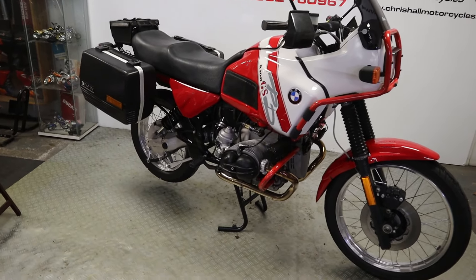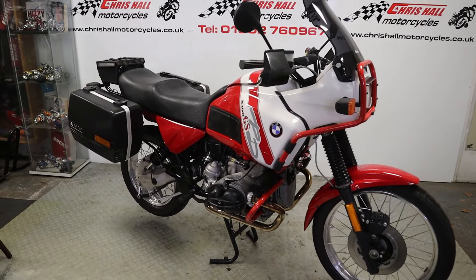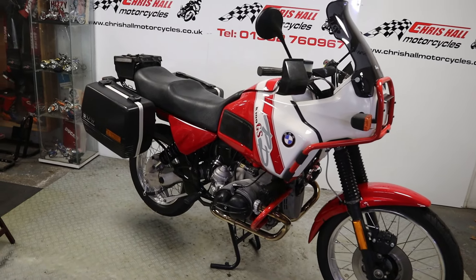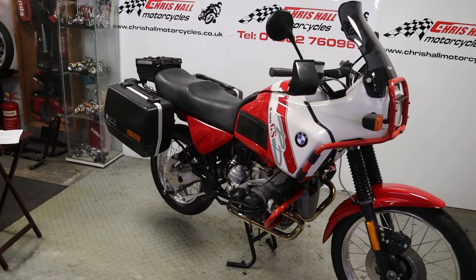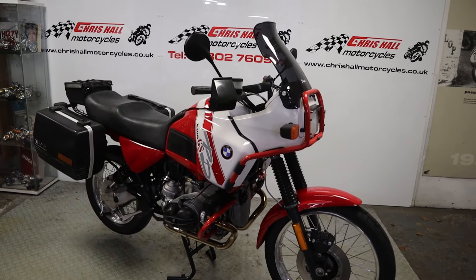So, 1990, currently showing 45,400 miles on the clock. To be fair the clock is actually in kilometers - it's a German bike originally. It's got some real nice extras on there, lots of documentation with the bike as well, so without further ado let's get straight into this walk around.